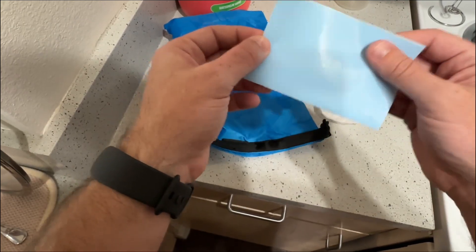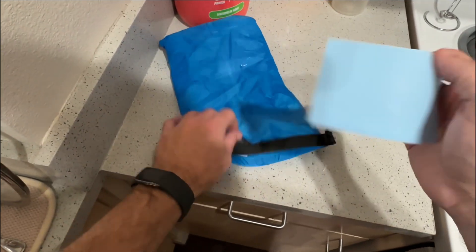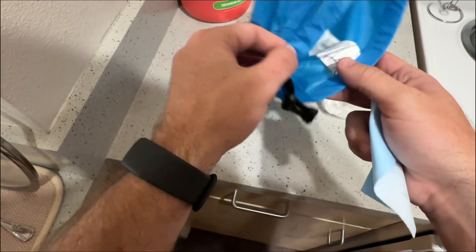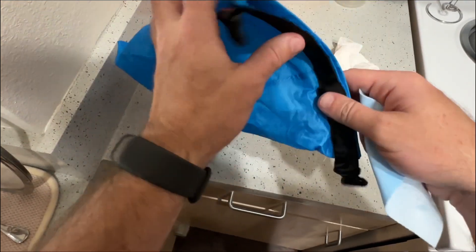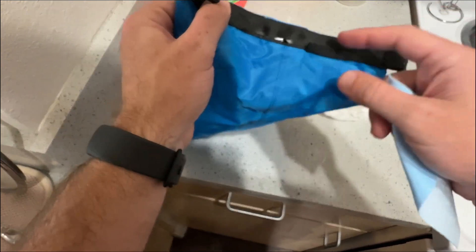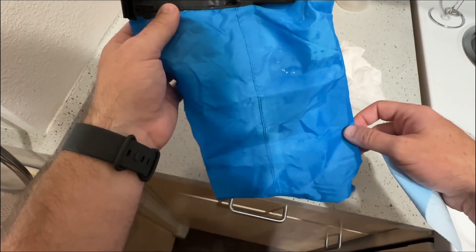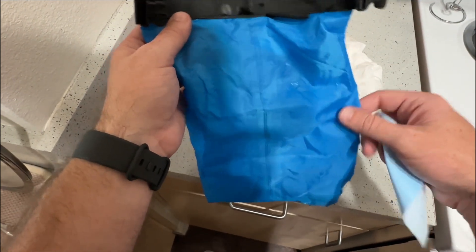So these bags are waterproof, and if this is something you're looking for I would check these out. They come in a variety of colors and sizes, which makes it ideal because maybe you don't necessarily know what size you need, so getting something like this is going to work out.